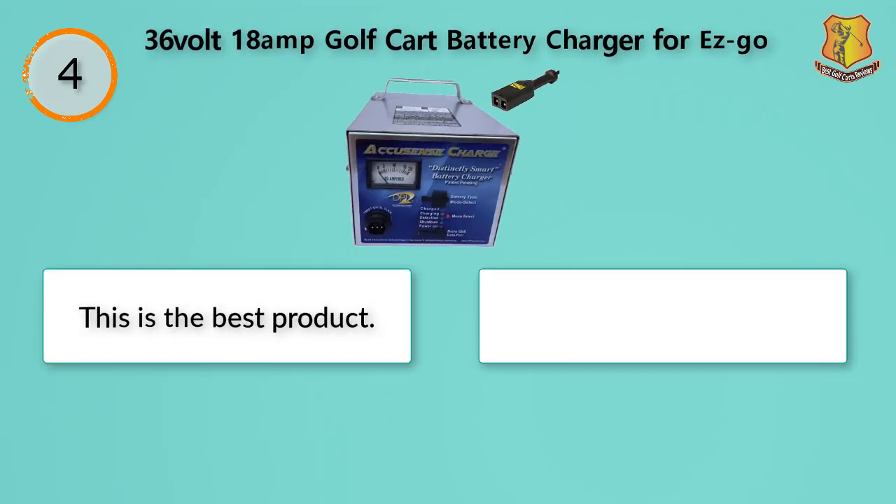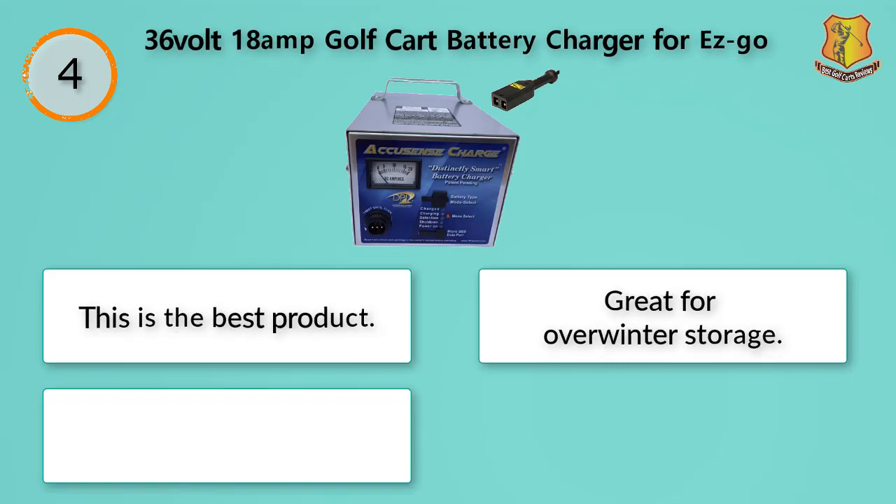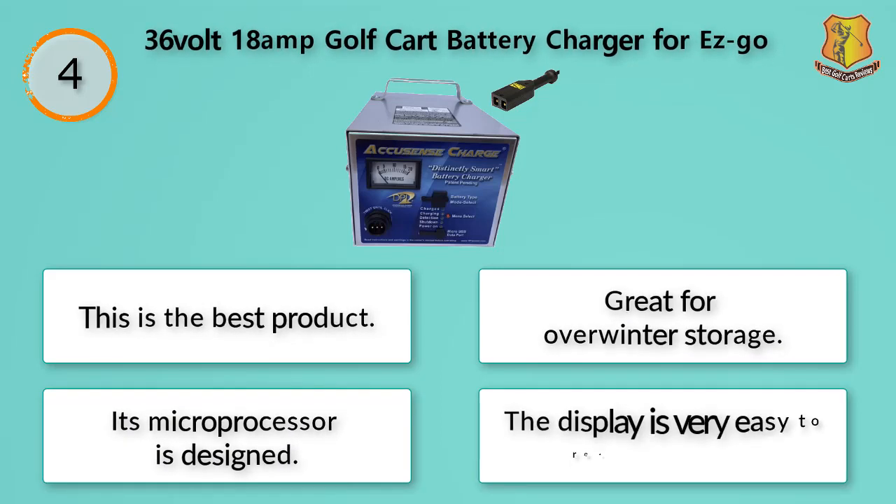This is the best product for over-winter storage. Its microprocessor is well-designed and the display is very easy to read.